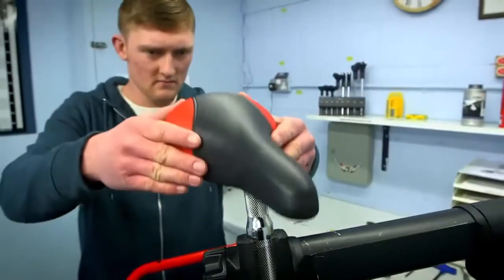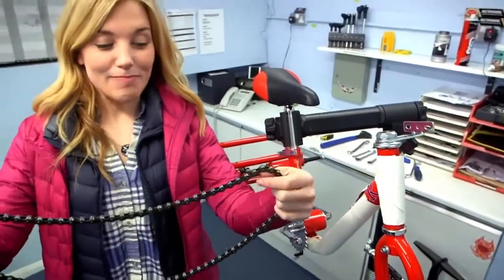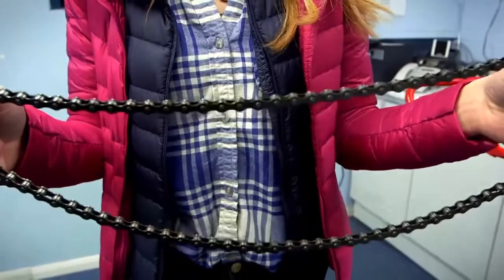On goes the saddle. Next, Scott is going to put the chain on. The chain is a big loop of metal links that help the pedals turn the wheels, but this can be fiddly.